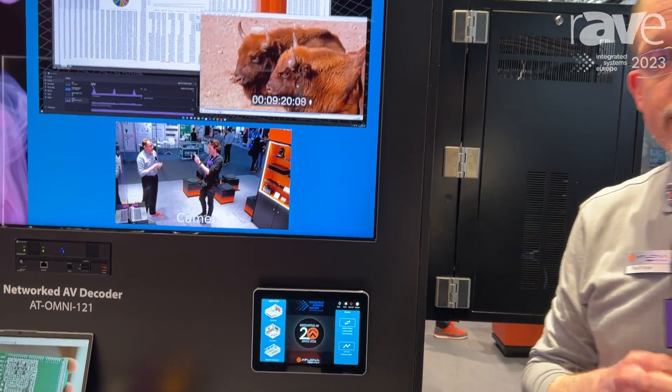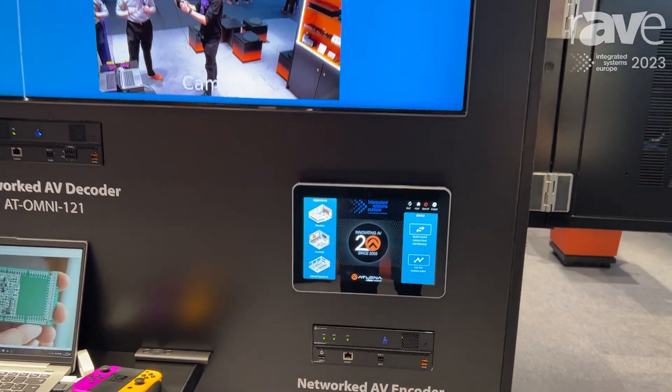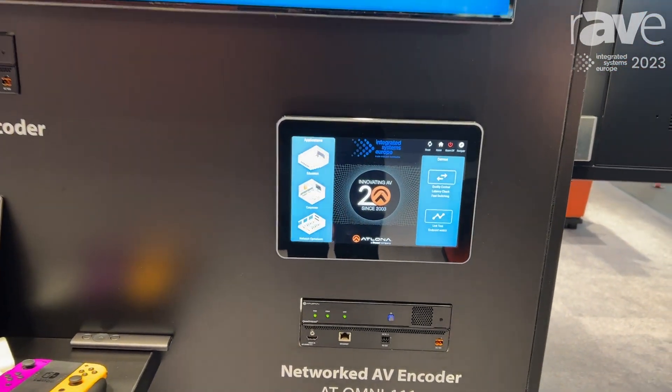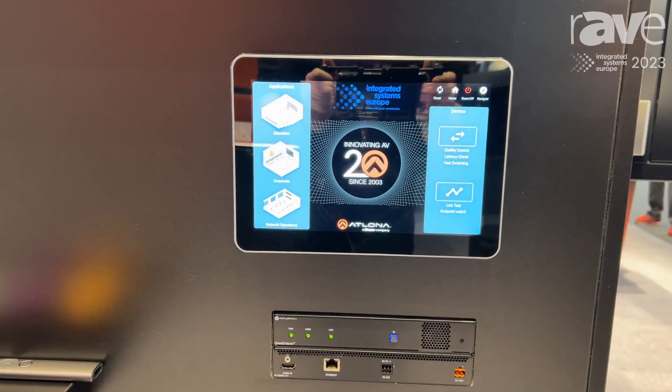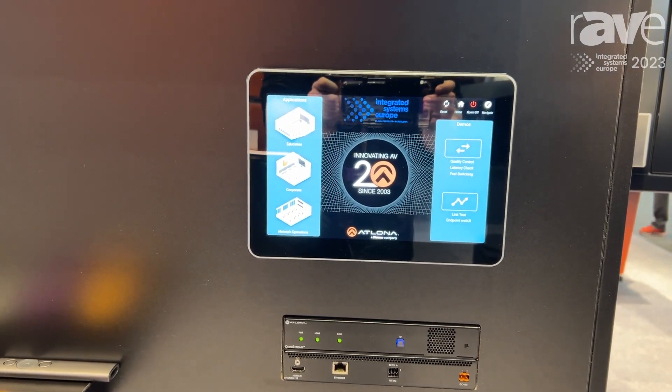This firmware takes the unparalleled video quality that Omnistream has always been known for and adds support for 4K60 444, 4K60 fast switching, and also our new multi-view capabilities in our decoder.